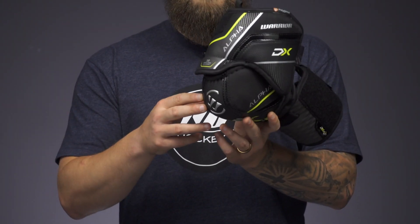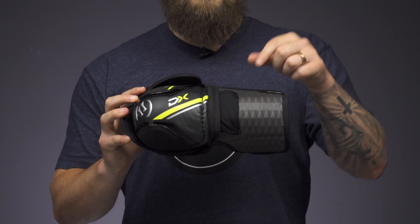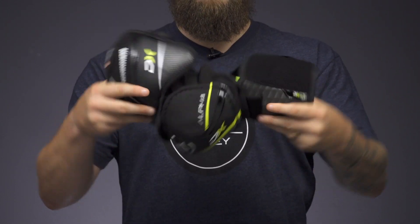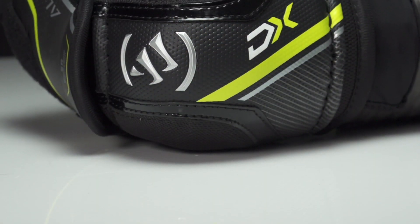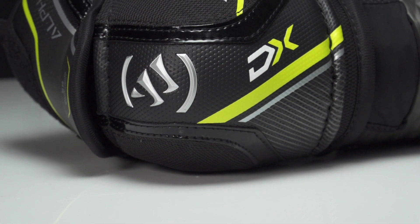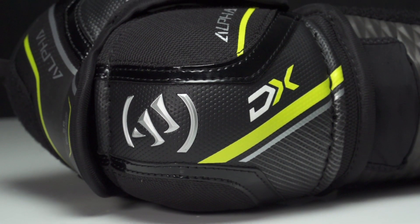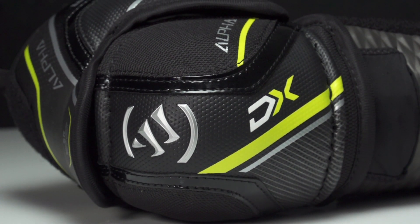The bicep is attached to the elbow cap with two nylon straps, and the forearm guard is attached to the elbow cap with a neoprene-like material. As you can see, really deep mobility and full range of motion out of the DX. You've also got really nice materials — synthetic leather, a higher-grade nylon, and some nice graphic pop on the elbow cap to extend the durability and lifespan of your elbow pad.